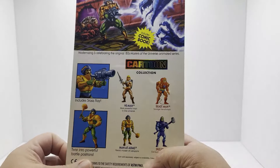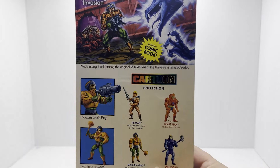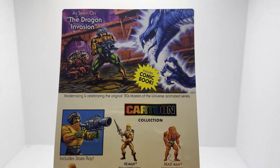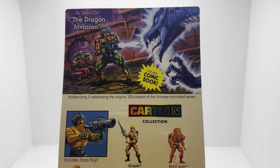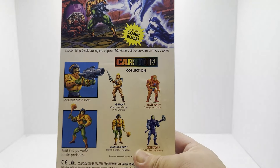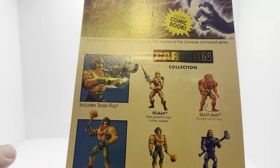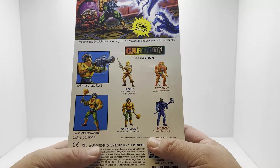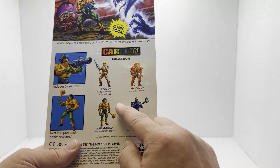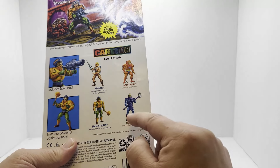Let's look at the back of the box. As seen on the Dragon Invasion - so that's what the weapon is that comes with him: the Stasis Ray. Pretty neat. Twist into powerful battle positions. And we've got our cross-sell art of He-Man, Beastman, Man-at-Arms, and Skeletor.